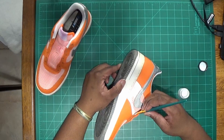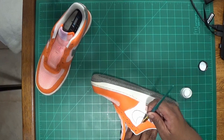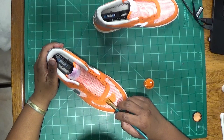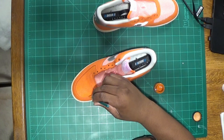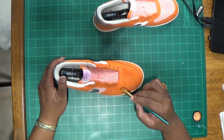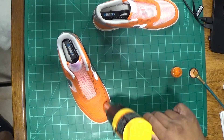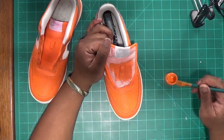I went ahead and mixed some Angelus White and some Too Soft. I decided the color in the toe box would be orange. As you'll see in a second, I did the same thing to the tongue, and just ran over those areas with the heat gun to try to lock that in a little bit.